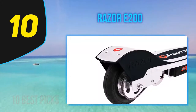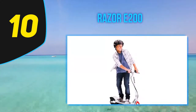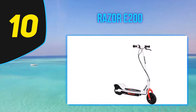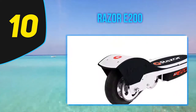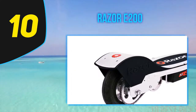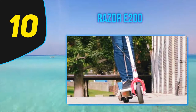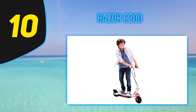The scooter weighs about 38 pounds and has a maximum rider weight limit of 154 pounds, allowing most kids and many small adults to ride. I tested it on several kinds of terrain — dirt paths, rough asphalt, and grass — and it performed decently on all, thanks to those large 8-inch pneumatic tires. It is powered by a 24V sealed lead acid rechargeable battery that delivers up to 40 minutes of continuous use, though the battery needs about 12 hours to charge.